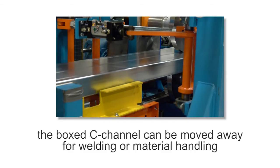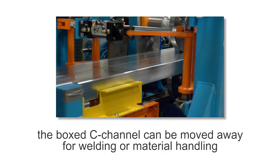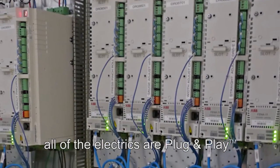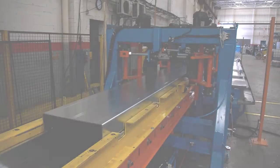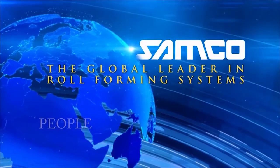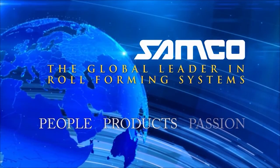The boxed C-channel can be moved away for welding or material handling. And as always, all of the electrics are plug and play. The boxed C-channel purlin line — another innovation from Samco Machinery. Samco Machinery: people, products, and passion.